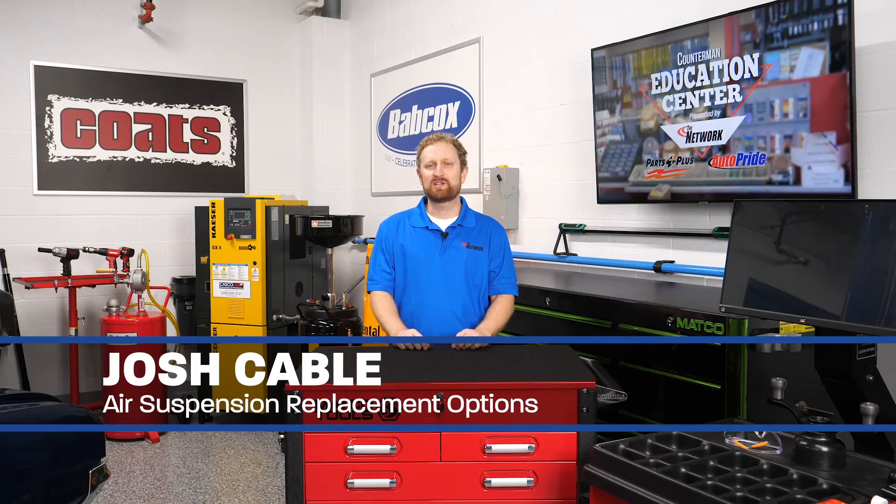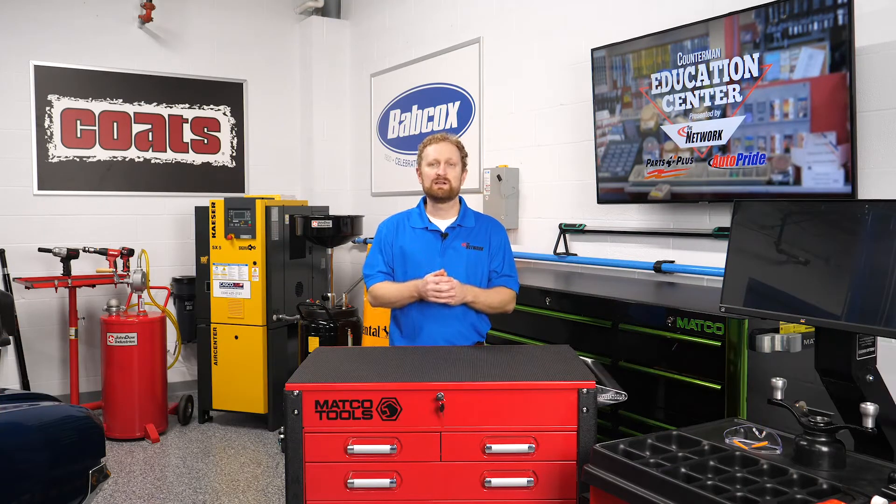Hi, I'm Josh Cable in the Counterman Education Center. In our previous video, we talked about how air suspension systems work and what can go wrong. Now let's talk about some replacement considerations.